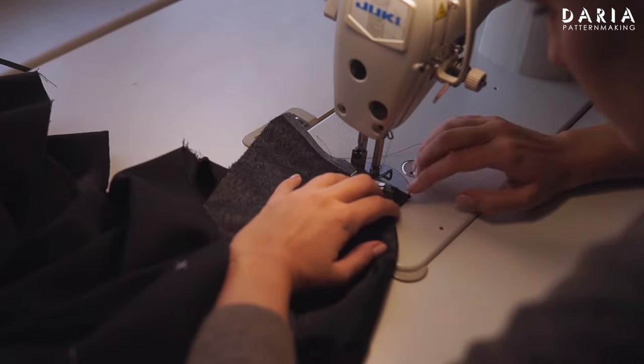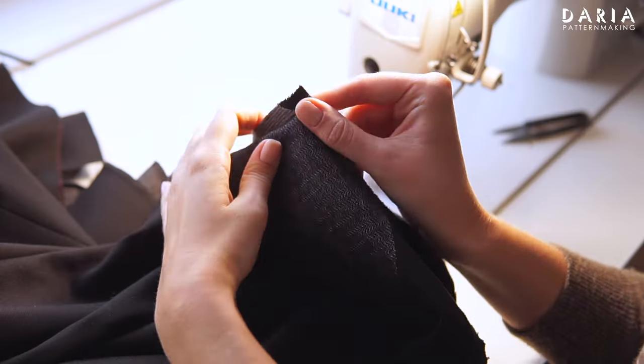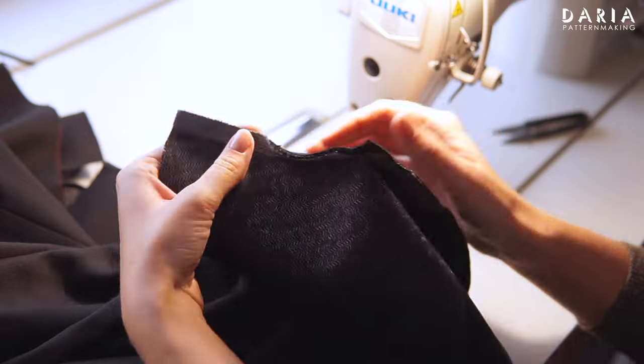Stitch along the second edge, starting and stopping next to the notch. This is how the inside corners should look.